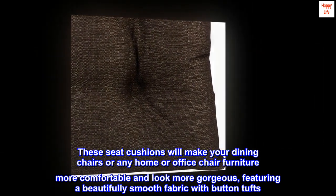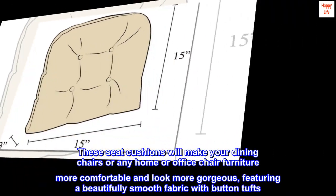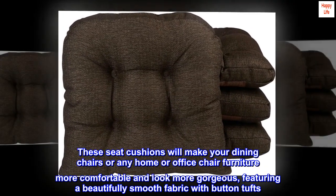These seat cushions will make your dining chairs or any home or office chair more comfortable and look more gorgeous, featuring a beautifully smooth fabric with button tufts.